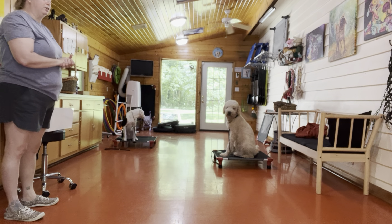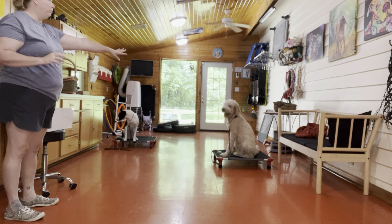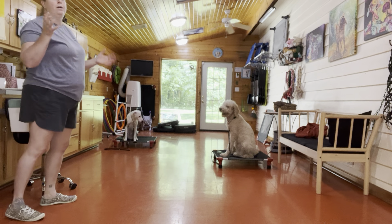I decided to not put all three dogs out at once — a little too much. So we have Waffles and we have Drax. Drax just came out, so he's still busy sniffing the placement.